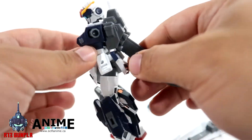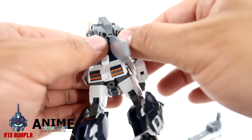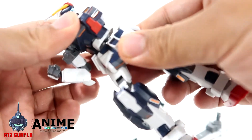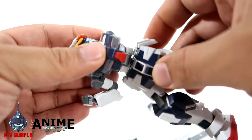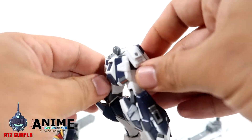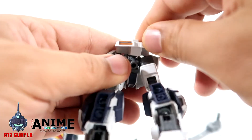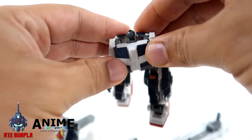For the backpack, you have the propellant tank which is articulated, but the thrusters are not articulated. You can remove the extra beam saber if you want, and the knee is double jointed. The torso and waist connection is a ball joint, which comes with some decent articulation. For the skirt, the side skirts do have some articulation with a slot there. The back skirt has basic articulation — actually I was wrong, that piece is not articulated. The front skirt is articulated.